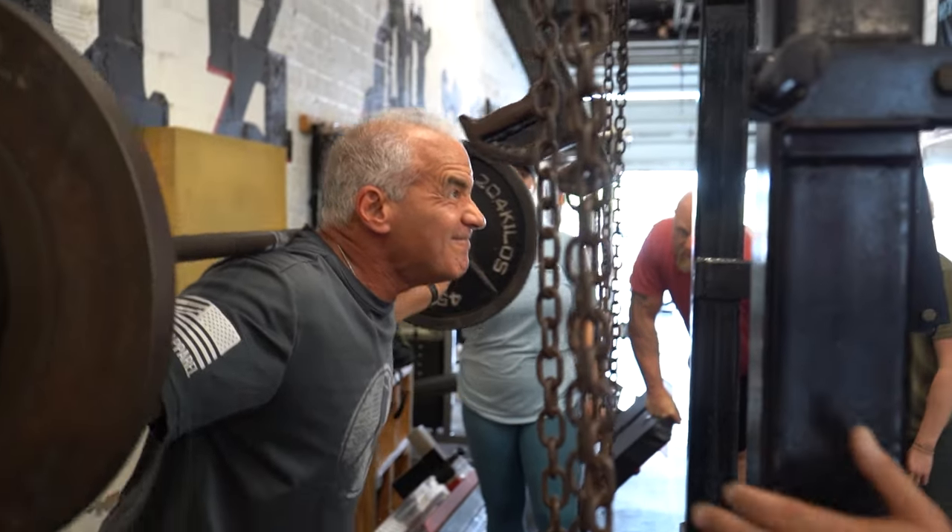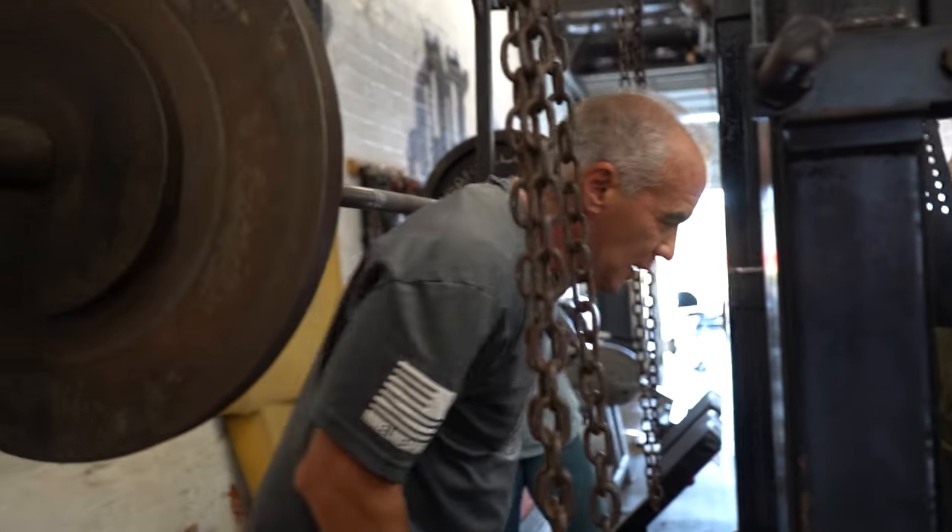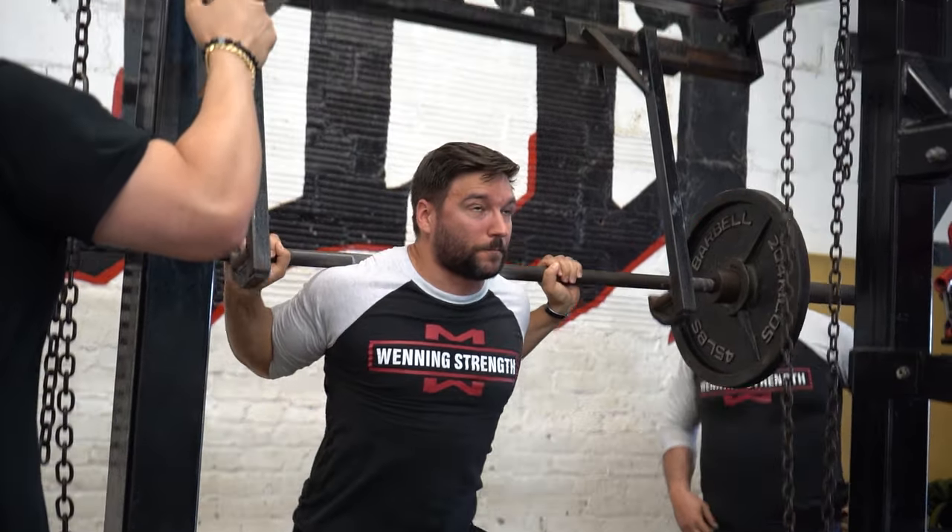We don't box squat all the time — we put box squats in on a strategic plan to help the squatting we do when we squat free. Box squats are not always better than free squats. Right now we're in a pretty extensive off season so box squats can be incorporated, but with beginner and intermediate lifters at our gym we'll put free squats back in on occasion. Don't get confused — we use box squats strategically, just like everything else in your training.